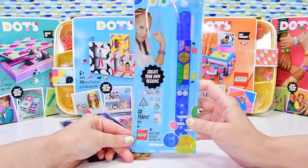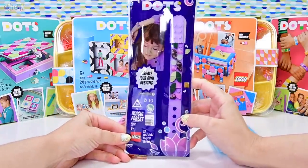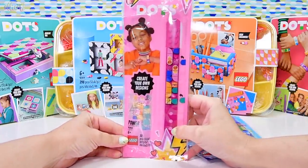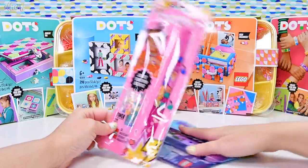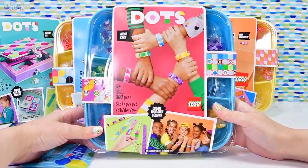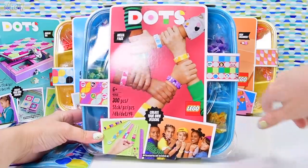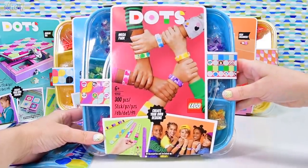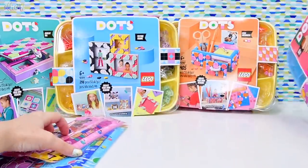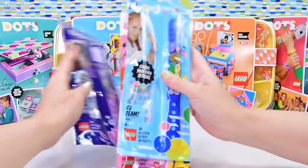So we've got three different ones. We've got the Go Team one, which has got some little kind of ball emblem-y things on it. We've also got the Magic Forest, which has some really, really pretty, delicate patterns in the printed pieces. And the Girl Power Rock ones. There's also a massive set which we're not actually going to open today — it's got five different bracelets in it. And look, there are even some dudes on the picture, so these are not just for girls, even though the packaging is a little bit girl-centric. These wristbands look fantastic on anybody.